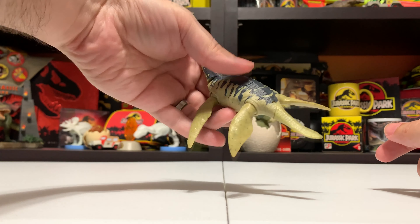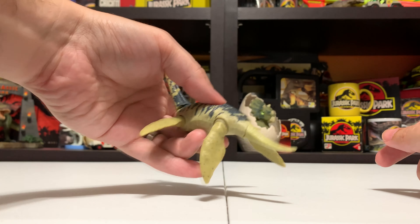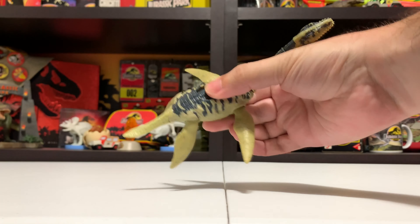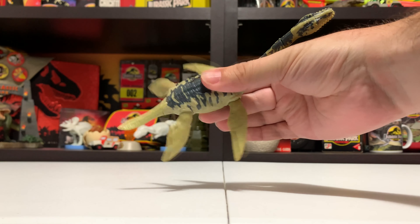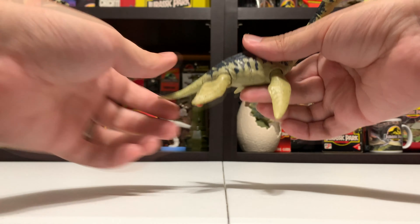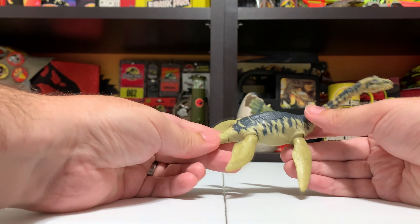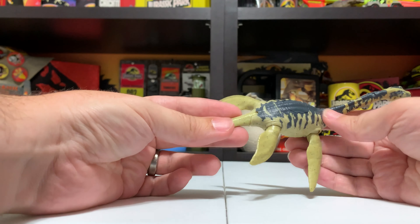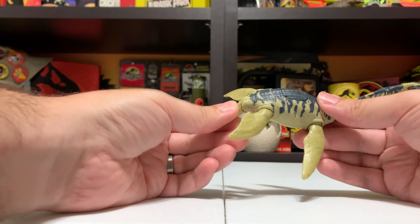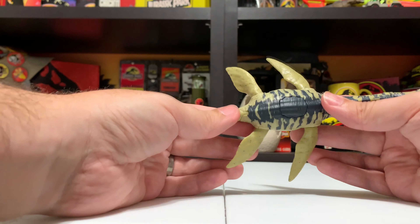Let's go ahead and put the packaging off frame and take a look at this beautiful figure. The figure looks great — it's a great version of a Plesiosaur. I love Mattel's version and this Savage Strike version is definitely no different. It still has basically the same exact proportions as the previous Battle Damage version, which we'll get into in a second. I really like the coloration on this — it feels very natural, not too vibrant or crazy. It feels like something that would really be swimming in an aquatic environment.